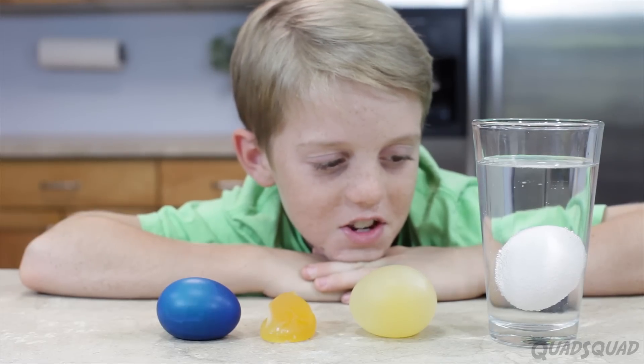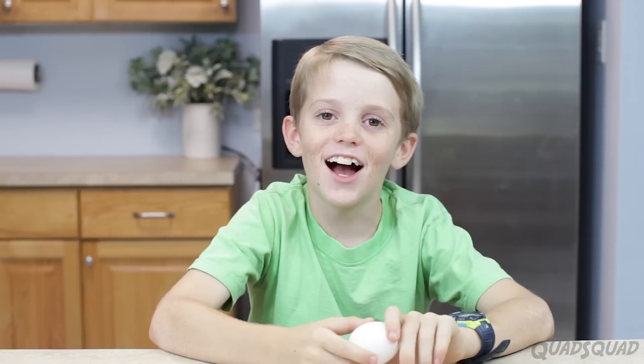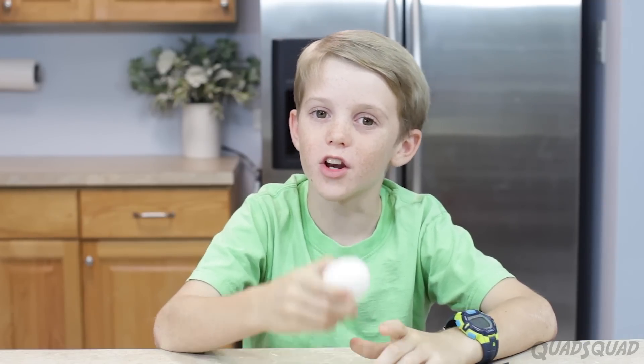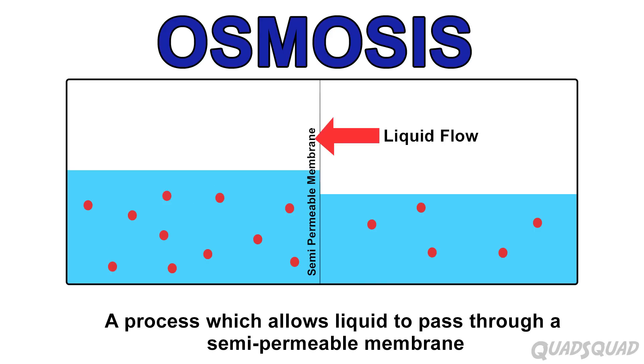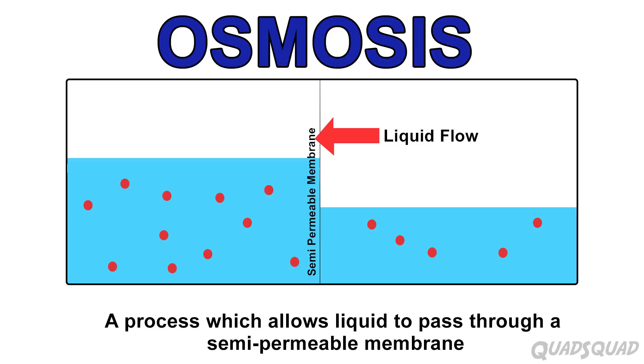Isn't it amazing what eggs can do? Today, we're going to talk about osmosis, and we're going to use an egg to illustrate that. Osmosis is a process that lets liquid pass through a semi-permeable membrane. A semi-permeable membrane is a layer that only certain molecules can pass through.